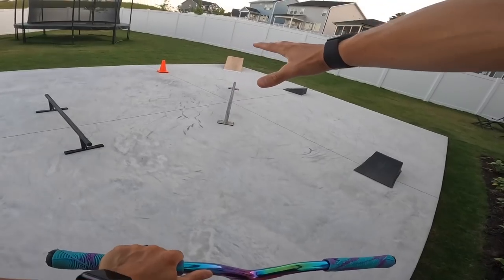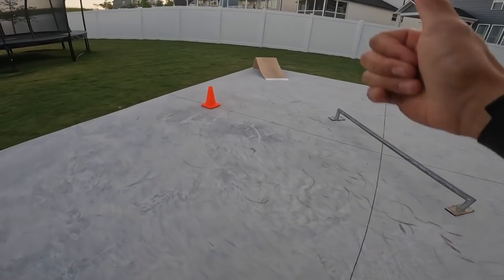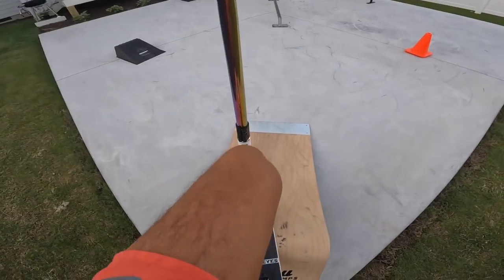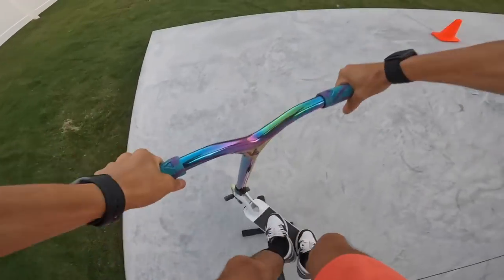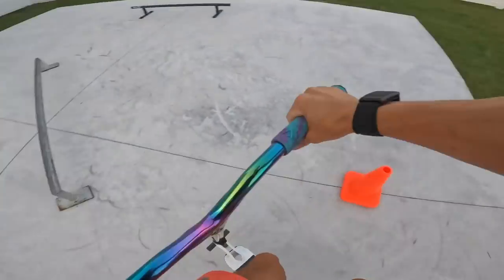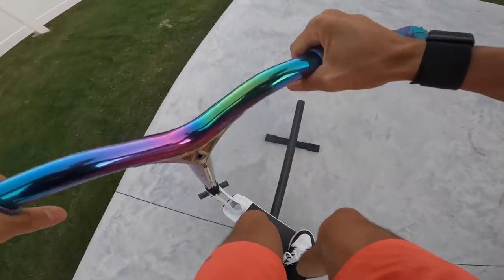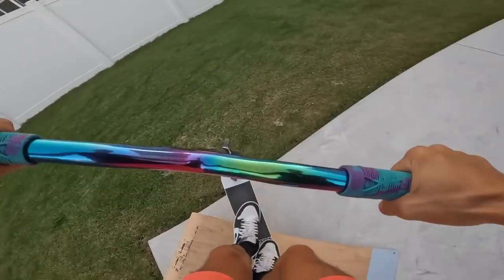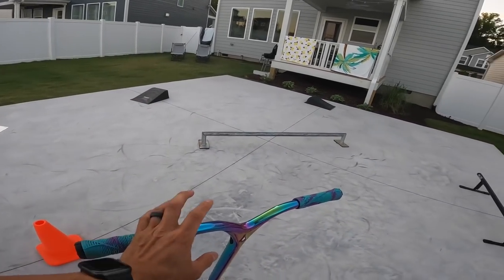That would be like the tightest competition run you've ever seen in your entire life. Working with this — this is feeling good. Different tricks. These lines are tight. I feel like I'm doing everything in one breath.